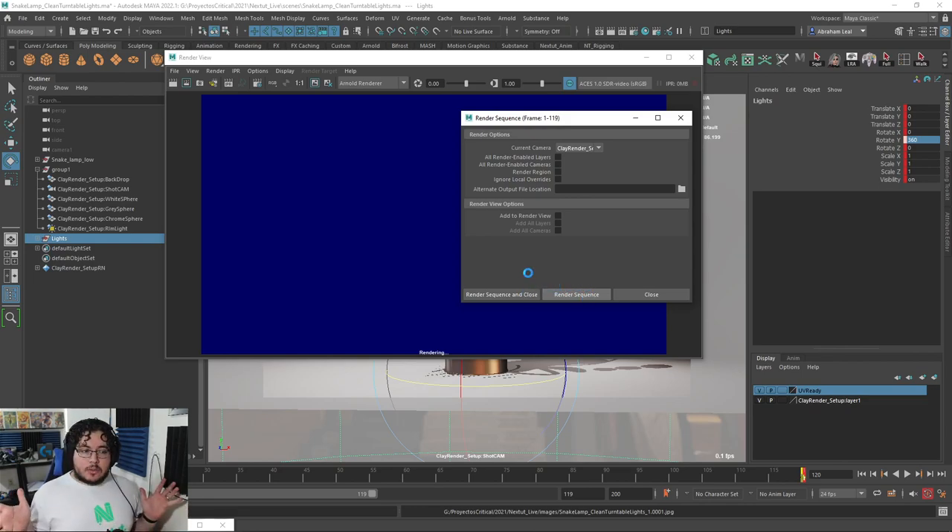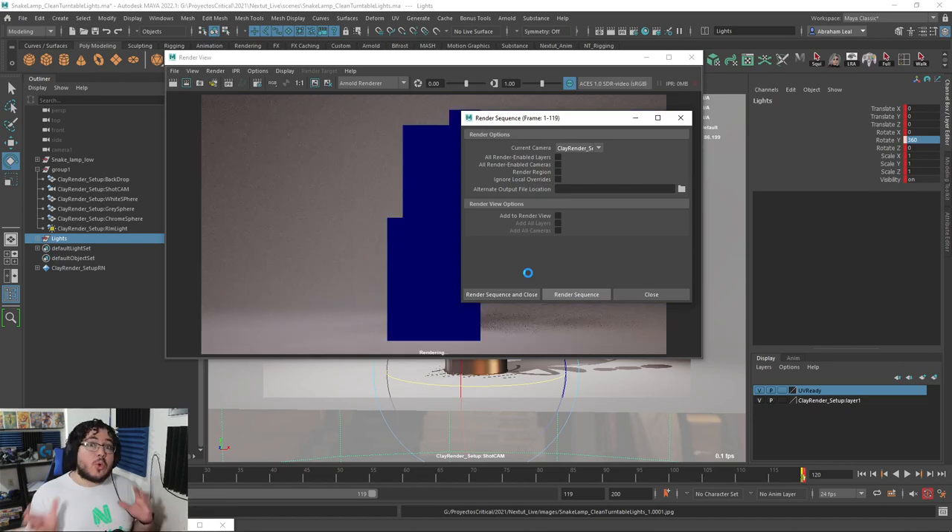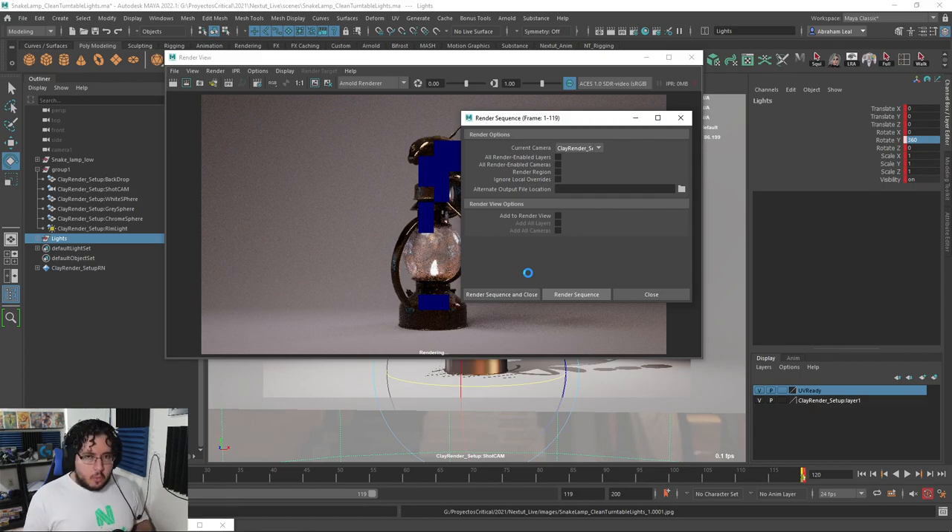I'm going to stop the video right here, guys — we're going to end with this little sequence tomorrow. Tomorrow we're going to take a look at how to go into After Effects and create a little composition with these renders. It's going to be super simple — if you've never used After Effects before, don't worry, I'm going to explain it super simple just so you guys can do it if you have a nice piece you want to show. Let us know in the comments if you like this video and if there's any specific things you want to see. I'm also already planning the next project series — we're going to be doing an environment piece inside of ZBrush. Make sure to subscribe, share, like, and I'll see you back tomorrow, guys. Bye-bye.